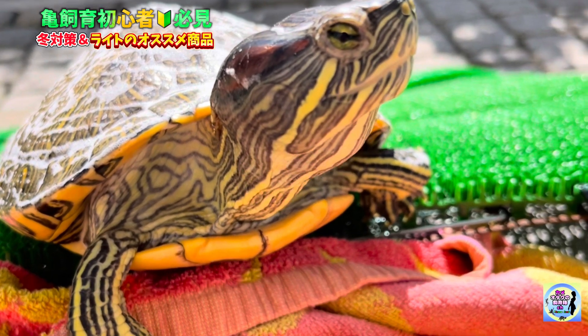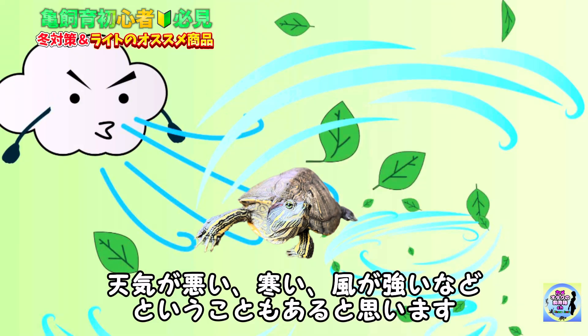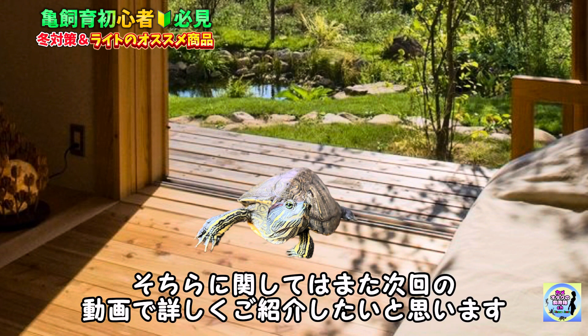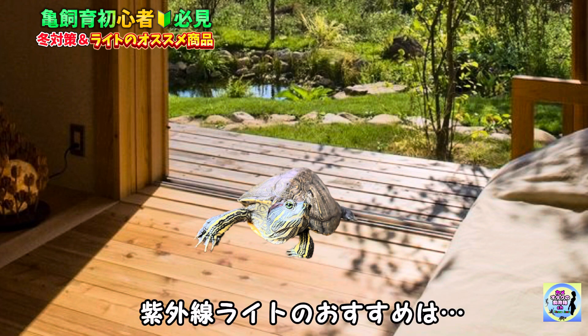このライト以外にも、基本的に週2〜3回の日光浴を行っています。ただ天気が悪い、寒い、風が強いということもあると思います。室内でもできる日光浴の方法もありますが、そちらに関してはまた次回の動画で詳しくご紹介したいと思います。それを含めた上でバスキングライトと紫外線ライトのおすすめを紹介します。